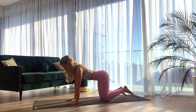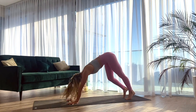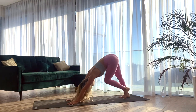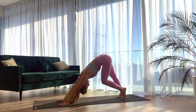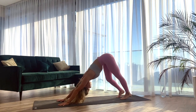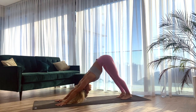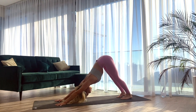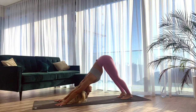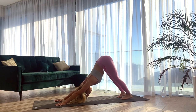Tuck the toes under and start to lift the hips all the way up towards the ceiling for downward facing dog. Walking the hands a little bit further forward and bending into the knees, paddling out the feet, moving the hips from side to side. And then when you're ready, finding stillness in your down dog. Making sure that the feet are hip distance apart and the spine is long and straight.